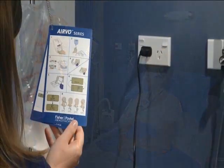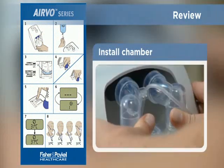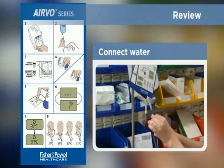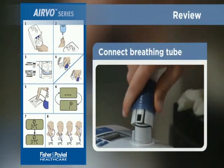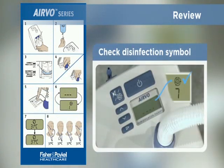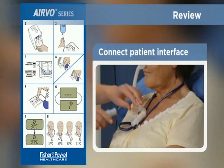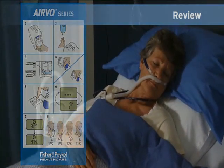The setup procedure is summarized on the Evo swing tag. Let's review the main steps: First, install the water chamber. Then connect the water supply and check the water level is below the mark. Connect the breathing tube, then turn the Evo on. Check that the disinfection symbol appears during warm-up. Confirm that the ready-for-use symbol is displayed. And finally, connect the breathing tube to the patient interface to complete the setup procedure.